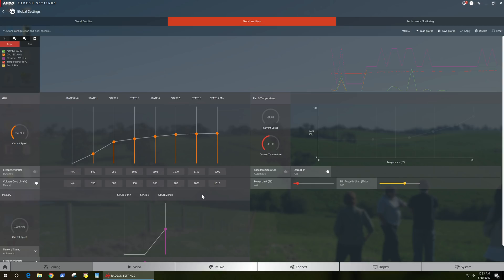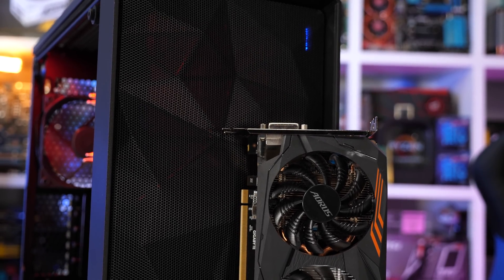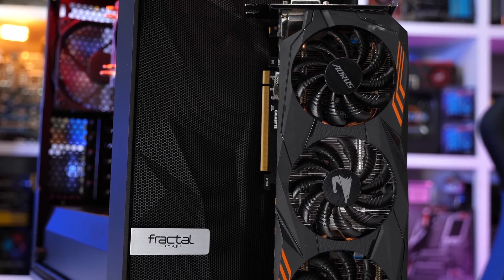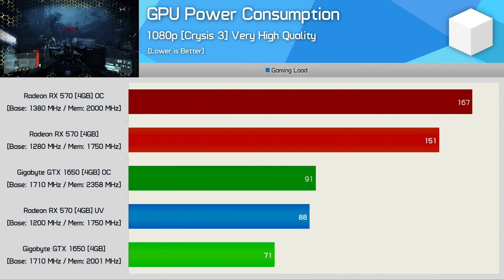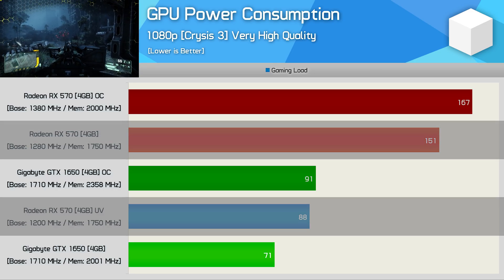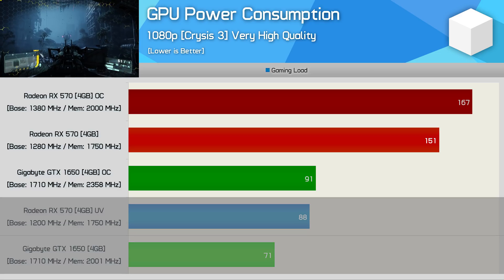I've seen reports of RX 570 owners getting down to the 960 to 990 millivolt range, hitting frequencies between 1250 and 1350 megahertz, but they're also reporting an asset quality of over 80% — so that's more your top-quality silicon. I've also seen many reports from RX 570 owners who could only achieve what my Aorus model does. Just like overclocking, your mileage will vary and undervolting success is very much silicon dependent. At 1010 millivolts and a minus 40 power target, GPU power consumption dropped to 88 watts — meaning a stock RX 570 consumes 72% more power.